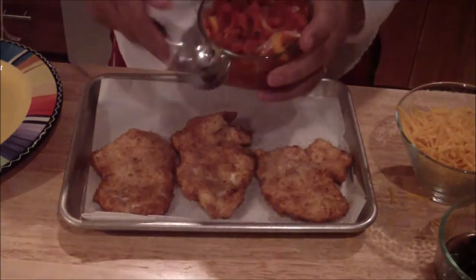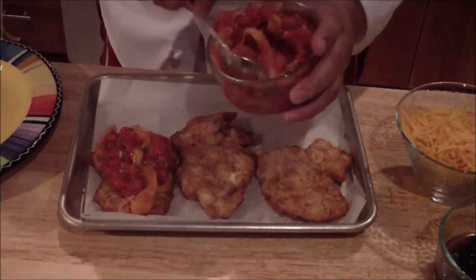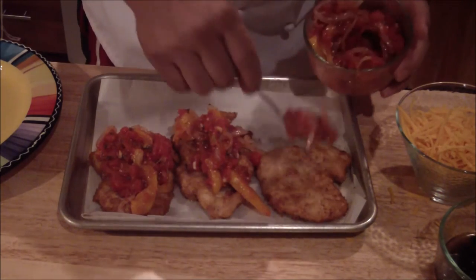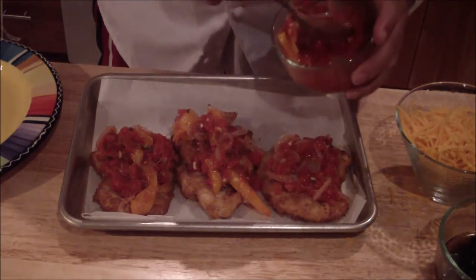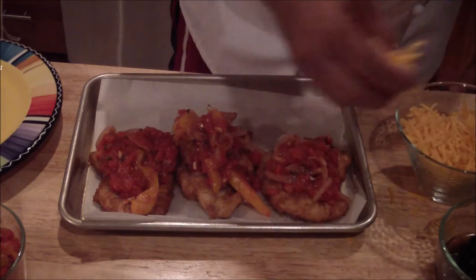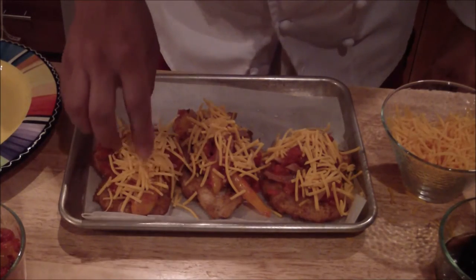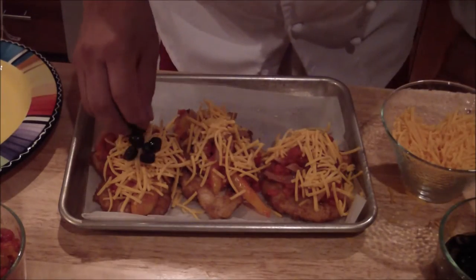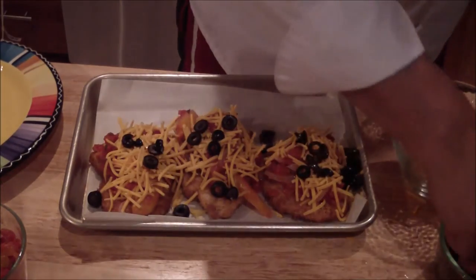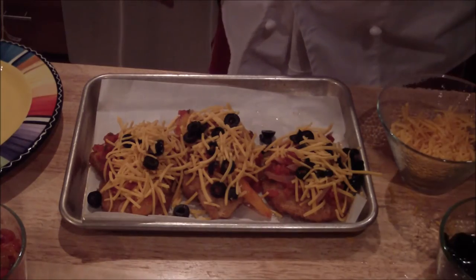Place your Veracruz sauce on top, just like that — be generous with it, make sure you get plenty of the sauce. Then place some cheese on top. You may add black olives if you like, or you can wait until after. Then place it in the oven just to melt the cheese, roughly five minutes.